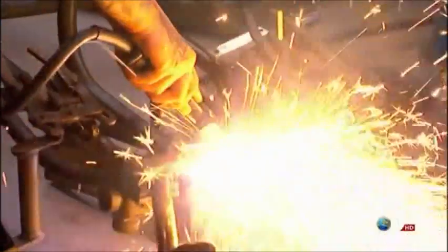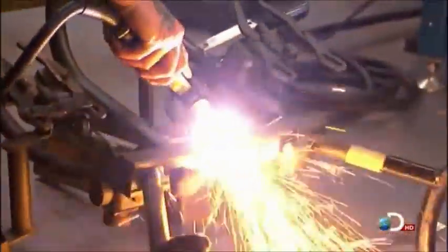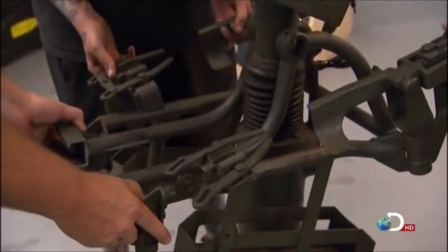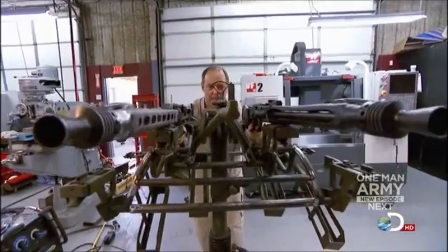Let's try putting it on the bottom. They're just on. I'm pretty happy with the way the mount came out. I just hope Joe can come up with a way to actually shoot the guns.